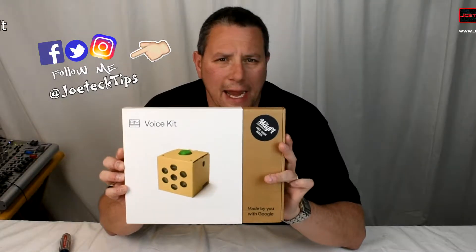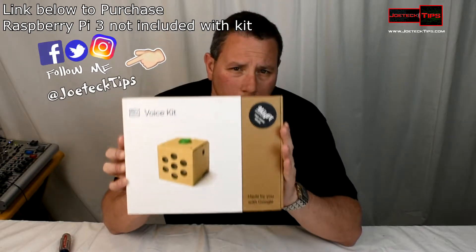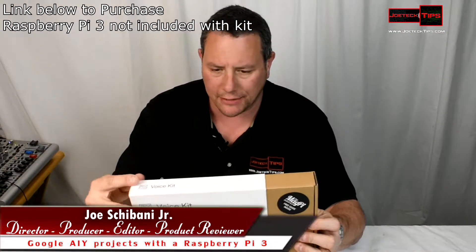Today we're going to be doing an unboxing of the AIY Projects do-it-yourself kit made by Google. This is seventeen dollars — I'll have a link in the description below to get this. Let's do the unboxing.